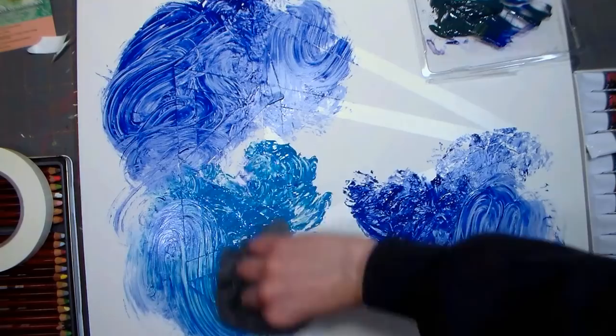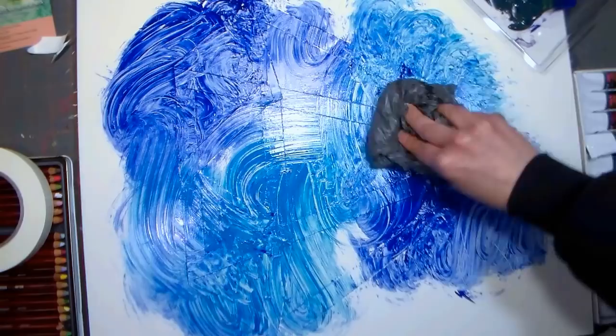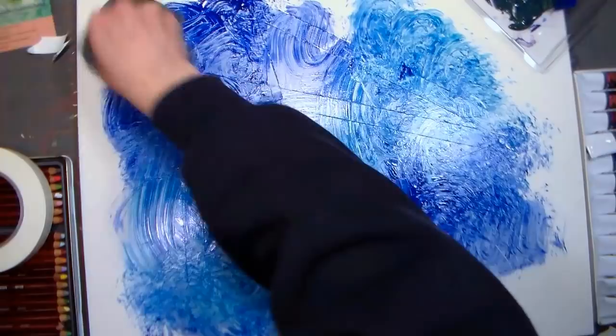Now I'm using some lighter, greener, teal-ier kind of blue for the same effect and I'm just kind of playing with it. The gloss gel is gonna make the paint dry a little slower so you can actually play with it quite a bit and manipulate it until you get the look you want.